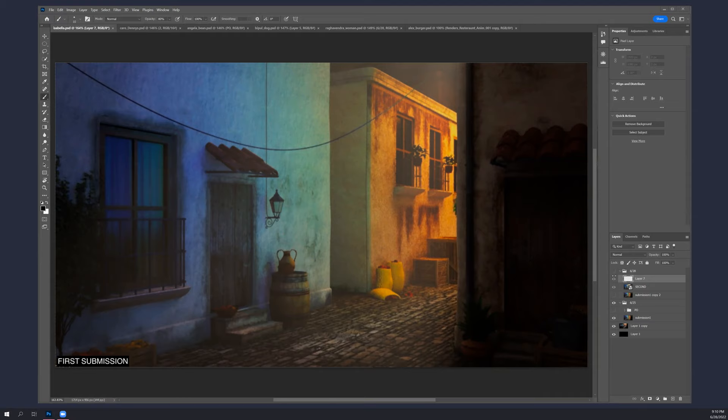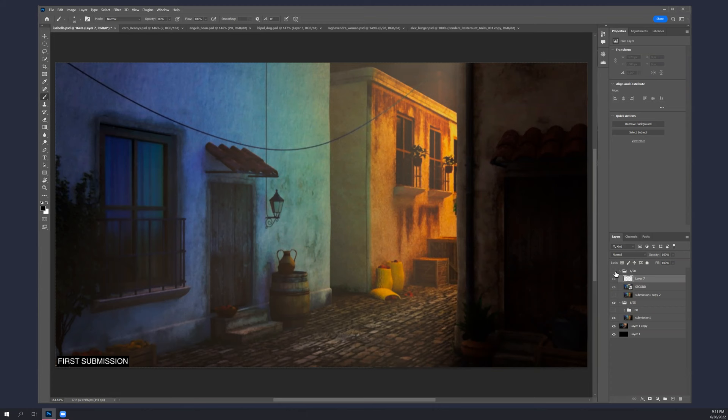Yeah, you made a lot of progress on this. This is where you were last week, and these are your changes. It's quite a bit better. I like all the specular that you're getting, the light up here and the sense of sky. It's helping all over the place. I think this is just much better.